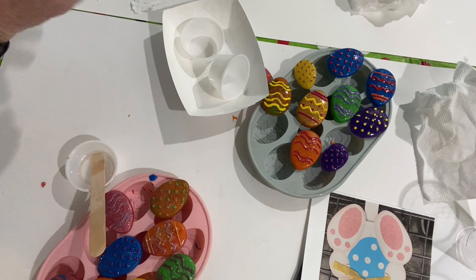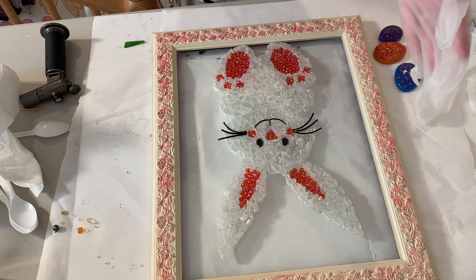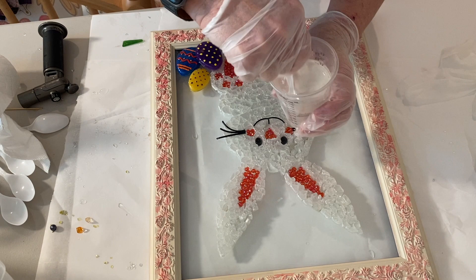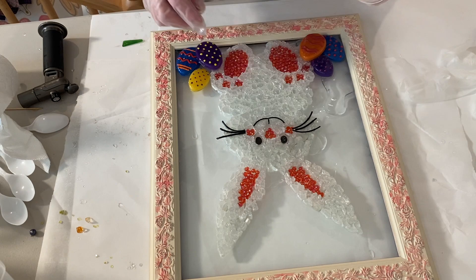I decided to use the eggs for the Easter bunny — I thought it would make it look more Easter-y. I arranged the eggs on there, then mixed up some resin. This time I used Clear Cast resin. I just started putting it all over the bunny and the eggs to make sure the eggs held really well. The bunny rabbit was put together with Elmer's glue, so I think that's going to hold good, but I went ahead and covered everything with resin to make it shiny.